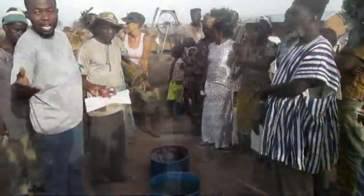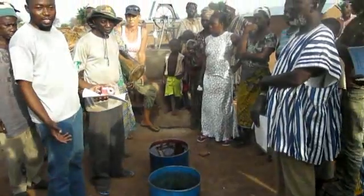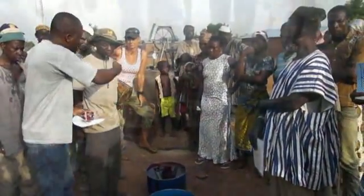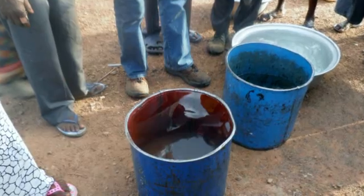The woman with the life pump filled her bucket of 40 liters completely in one minute. The woman with the traditional bag filled her bucket only half.